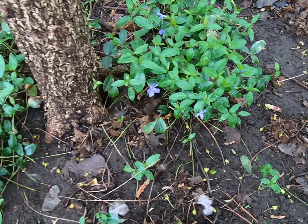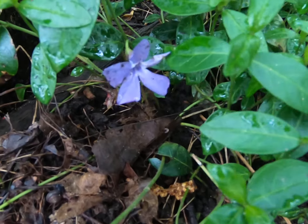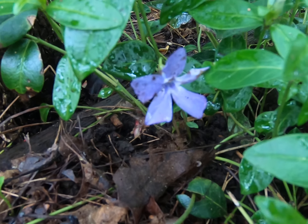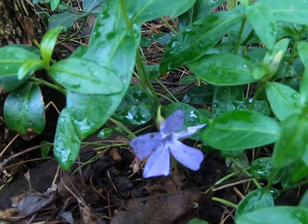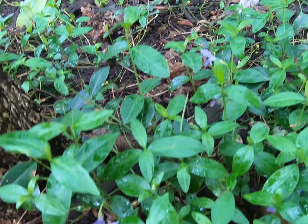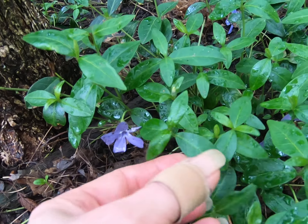This is Periwinkle. Let's take a close look at the flower. There's one, two, three, four, five petals and they're sort of that bluey purple. Really dark green leaves. It's small, so here's my hand for some scale.